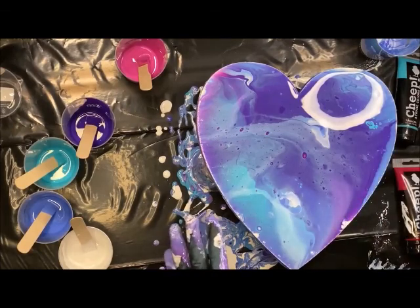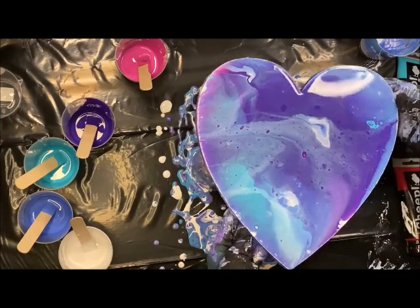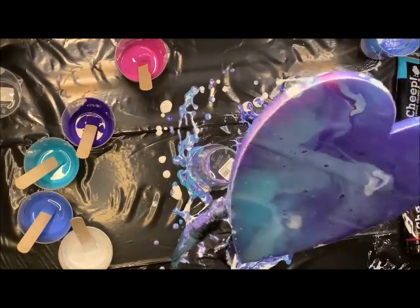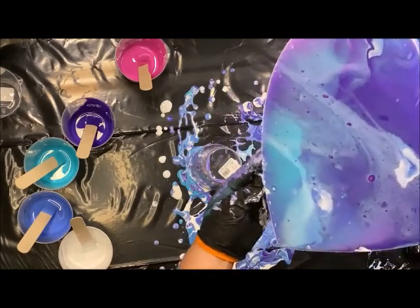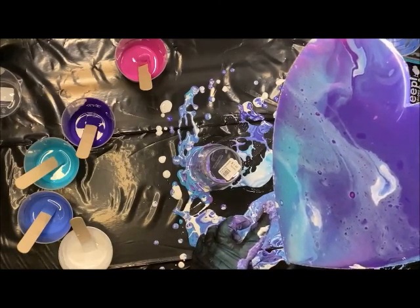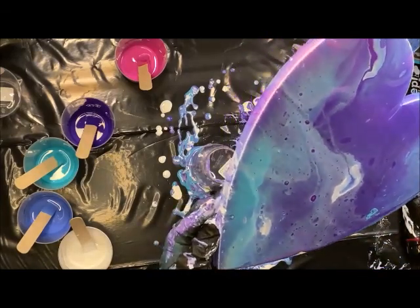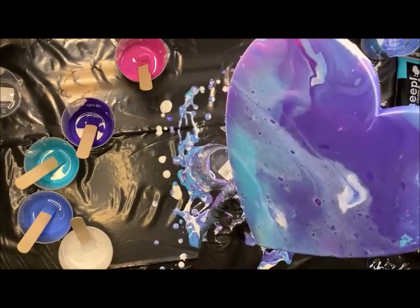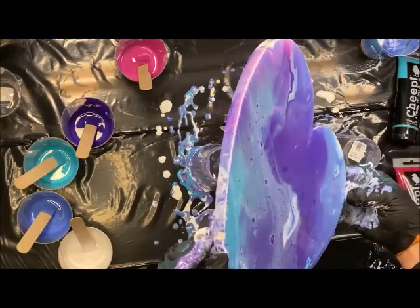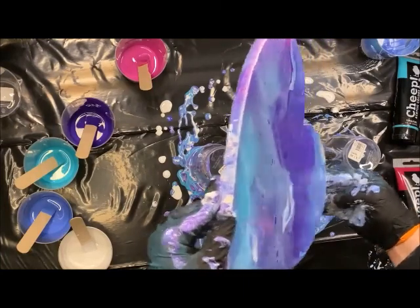When it dries, I'm going to show you the finished piece, and we're going to put a vinyl on it to make it more of a home decor item. I have a couple of pieces here that aren't fully covered. You don't want to have too much paint on here either, because then your surface and paint can crack a little.